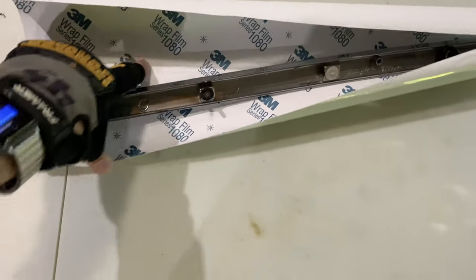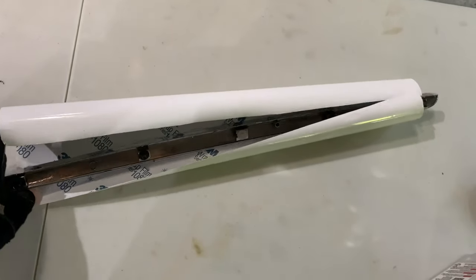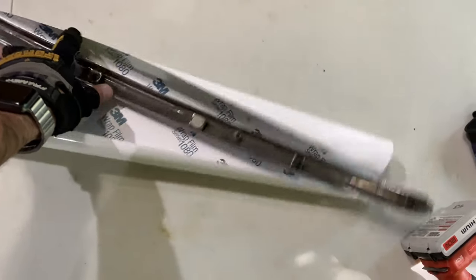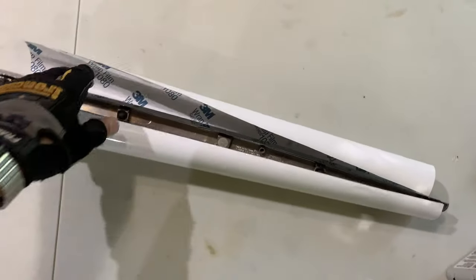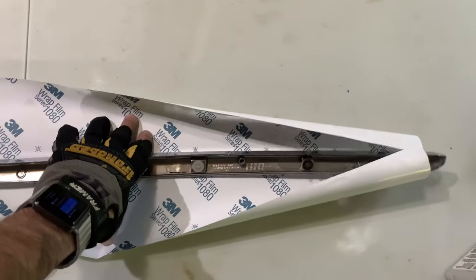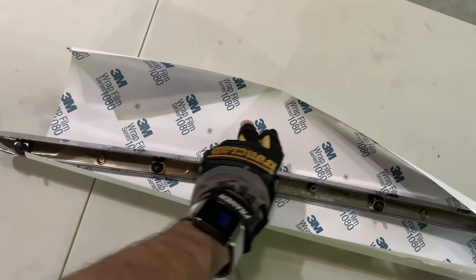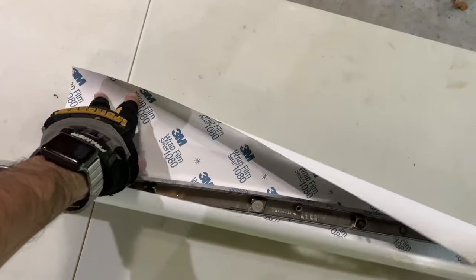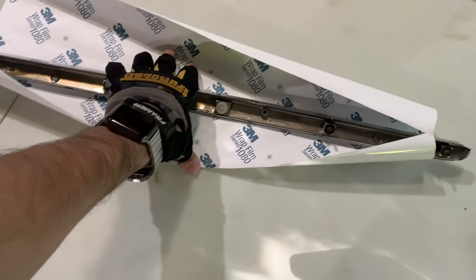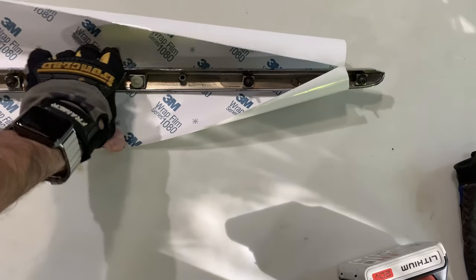We might be running into a problem here — the chrome garnish is a little too big for the piece of film I have. Even laying it straight or diagonally, it doesn't cover. I'm going to stretch it as much as possible to cover most of the surface. The corners may stick out, so I'll use another piece to cover those sections. It's unfortunate — I may have to do it again. I'll proceed now for the sake of the video, but I'll need to order a longer piece and redo it.